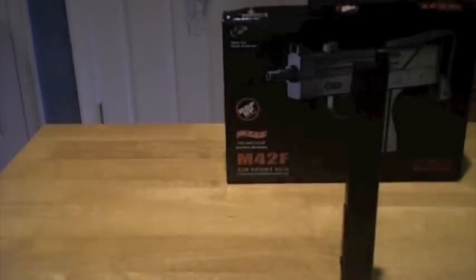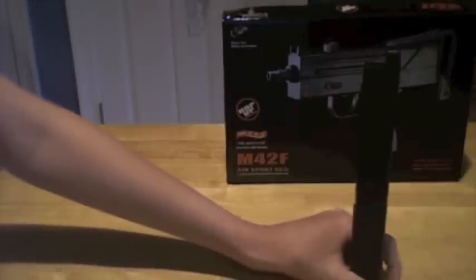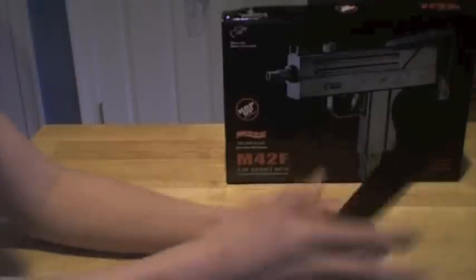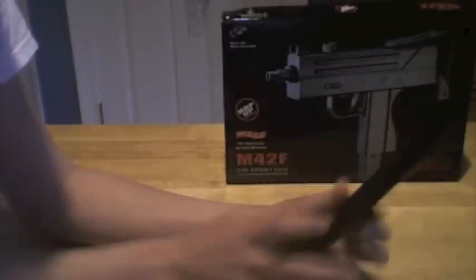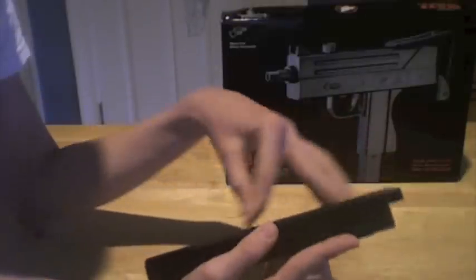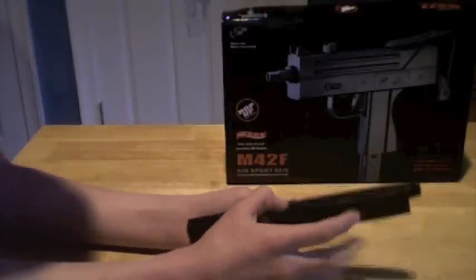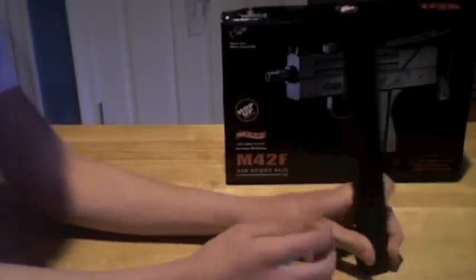The magazine is a 50 round — I guess you can say it's a high cap for a spring, but mid cap — in other words, a mid cap magazine. The magazine is plastic for the most part, with two metal weights on the other side. On Evike it says 30 rounds. I'm pretty sure this version's single stacked and it can hold like 50 rounds, but it might be 30, I'm not sure.